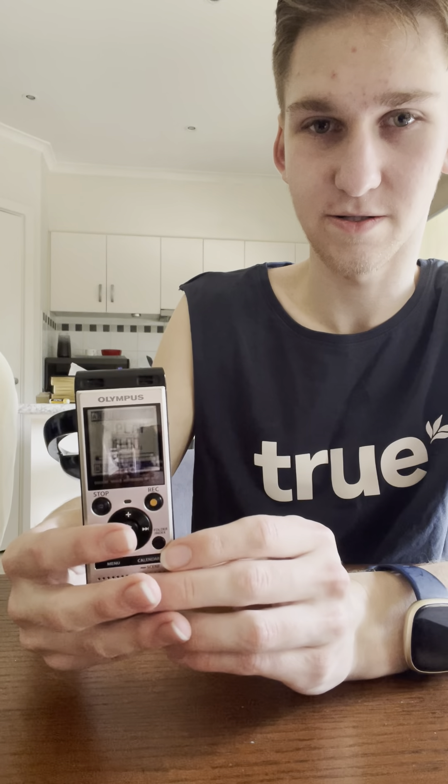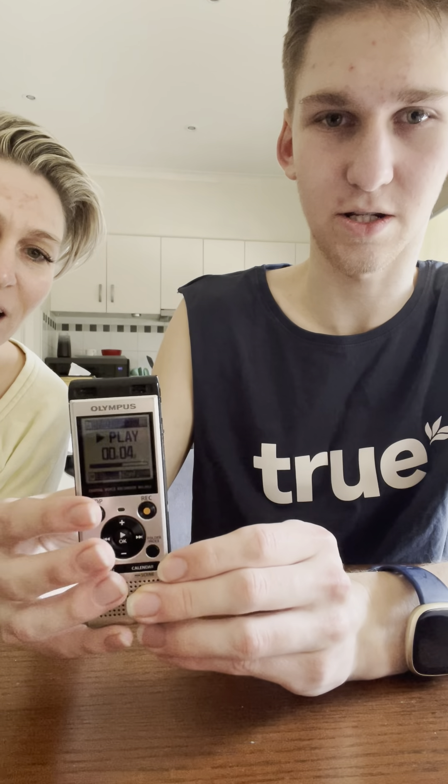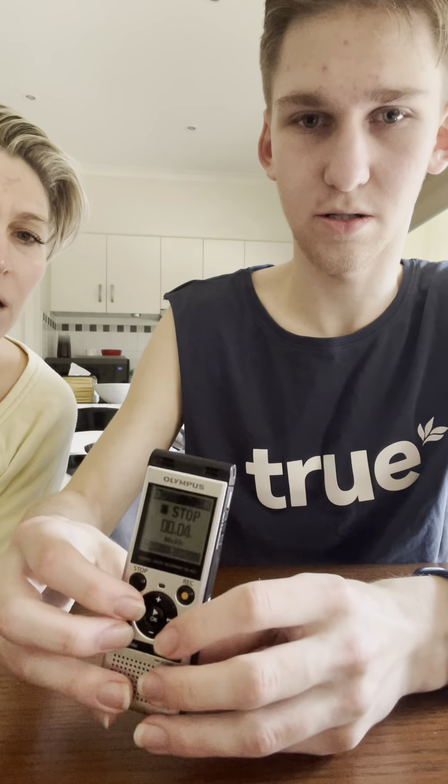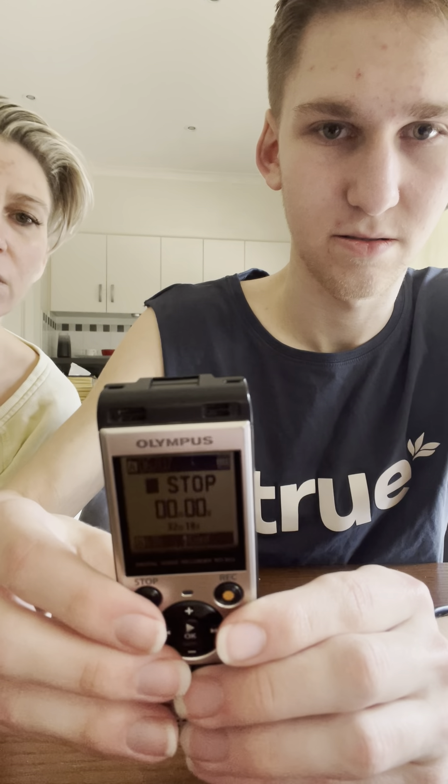I just press record and I can choose. I can start in the middle of the recording and then go back to other recordings. If you turn it — twist it slightly — there, see, that's much easier.